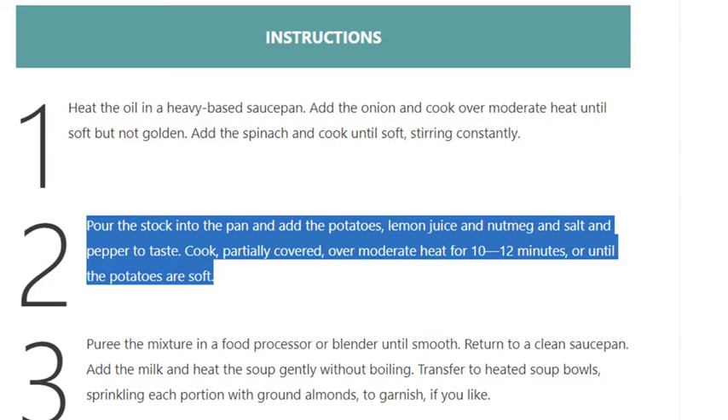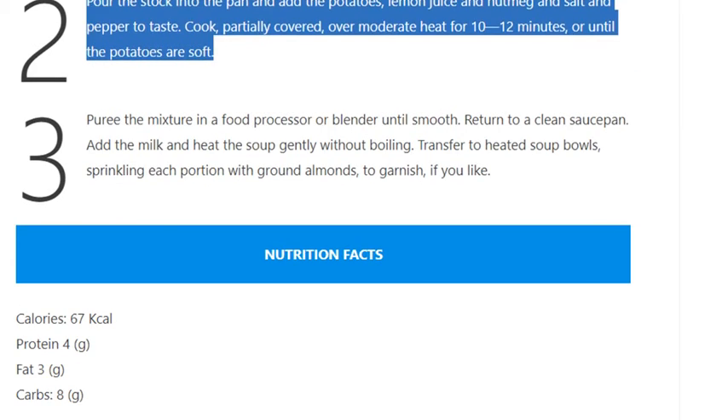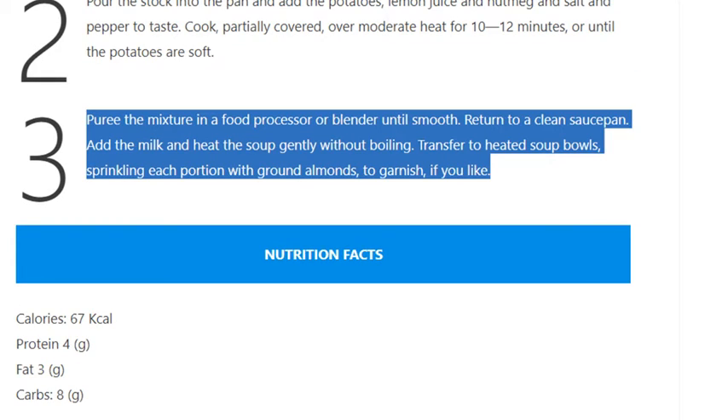Cook partially covered over moderate heat for 10 to 12 minutes, or until the potatoes are soft. Step 3: Puree the mixture in a food processor or blender until smooth. Return to a clean saucepan and add the milk.